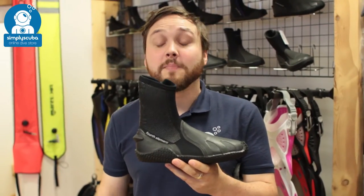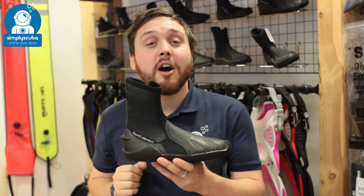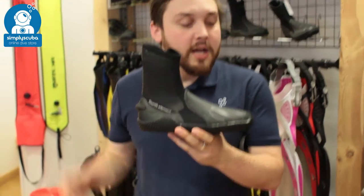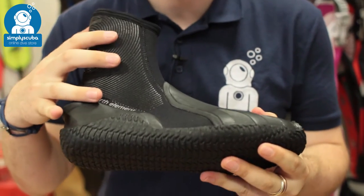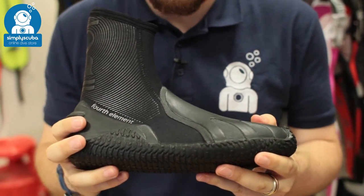Welcome to Simply Scuba. Here we have the 4th Element 6.5mm Pelagic Boot. This is a semi-rigid sole boot with 6.5mm neoprene, so it's great for colder water diving.